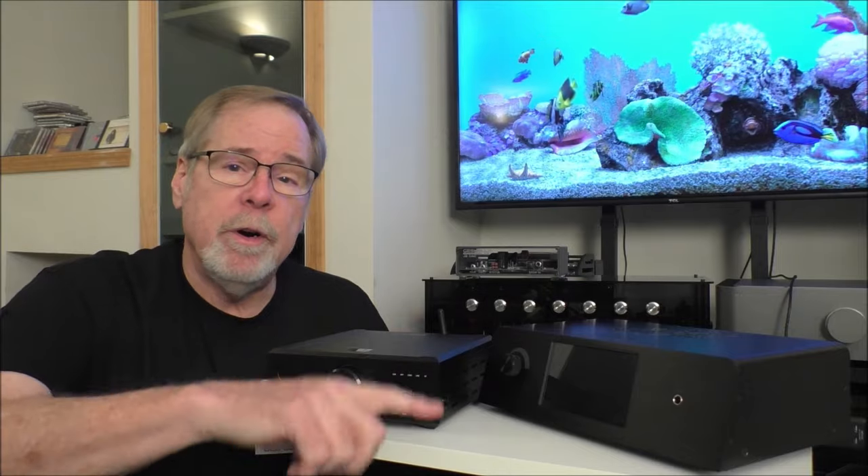Hey everybody, Ed Holman, Old Guy Hi-Fi Channel. I hope everyone's doing well today. Today should be a bit of a fun video — it's going to get a little bit technical, but I think you'll enjoy it. I have got four different DACs from three different manufacturers that all have something in common. So sit back, relax, and we'll talk about what that is.